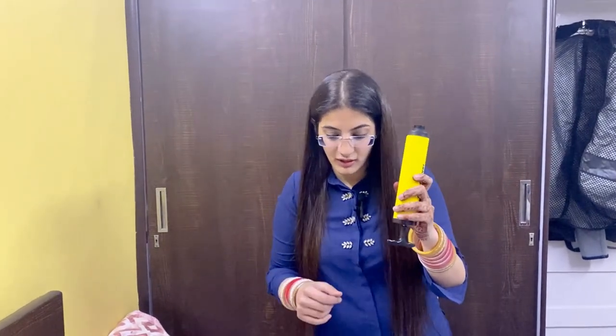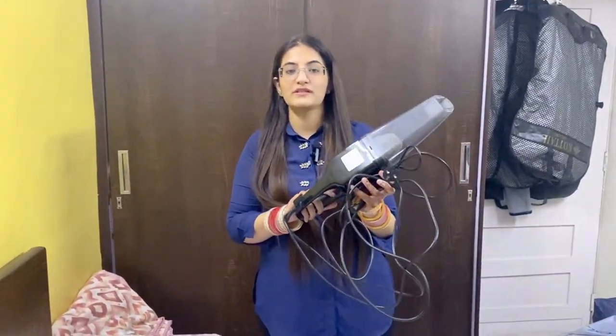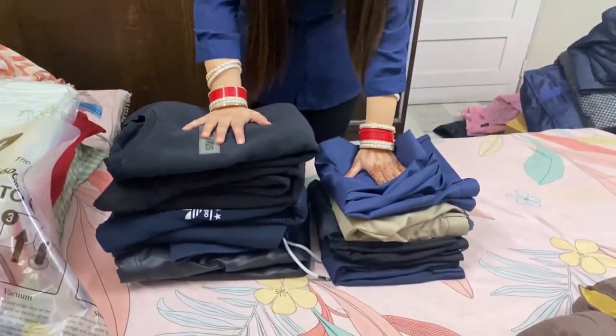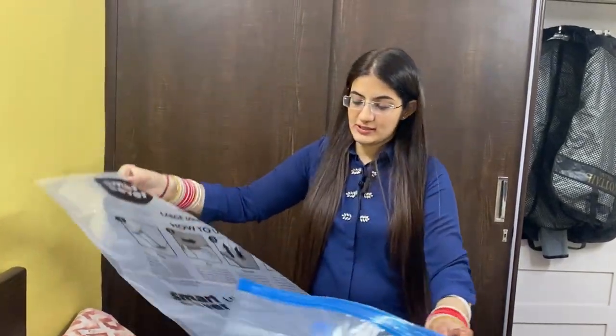You can squeeze it. If you have a vacuum cleaner in your house, you can use it — it will save time. So guys, this is a bag, and now I will put it in this bag and show you how to vacuum it.